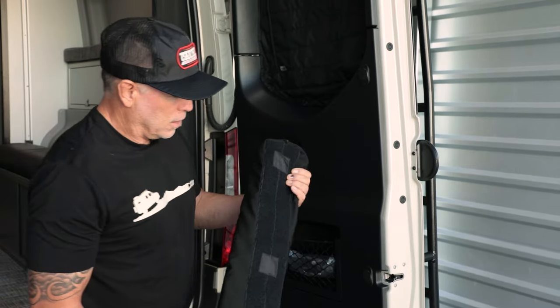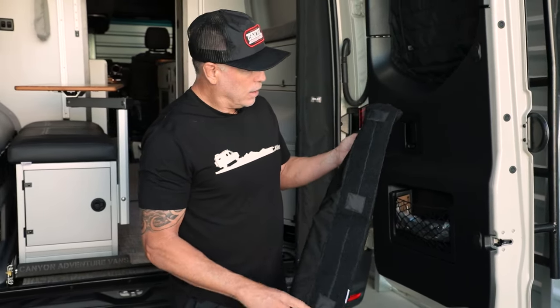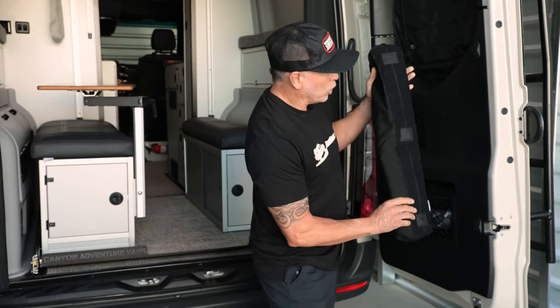What's up everyone, Jason at Canyon Adventure Vans. Today's product highlight video is our hideaway shower curtain. Check this thing out — basically we have a curtain inside, we have strong magnets, three of them.